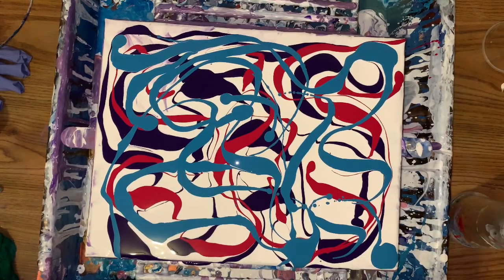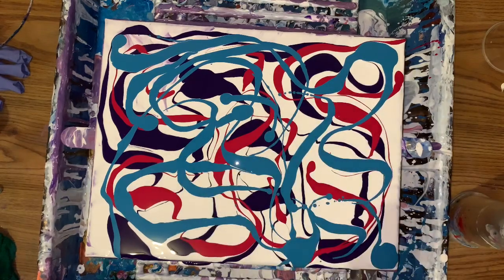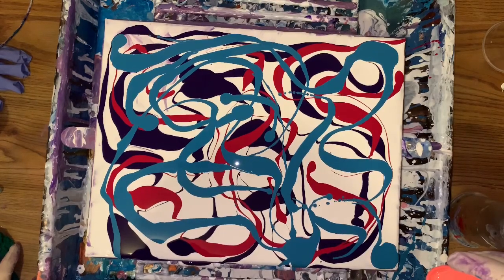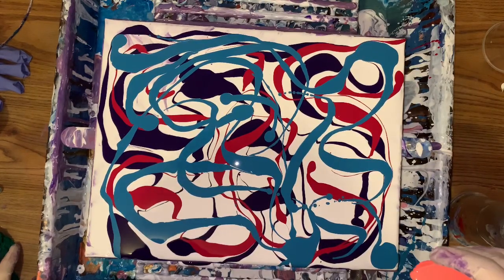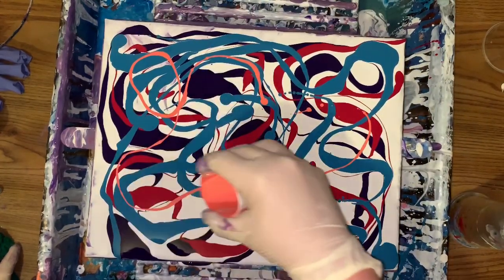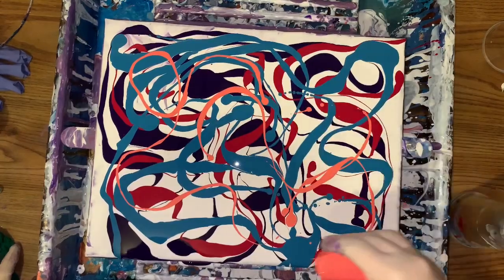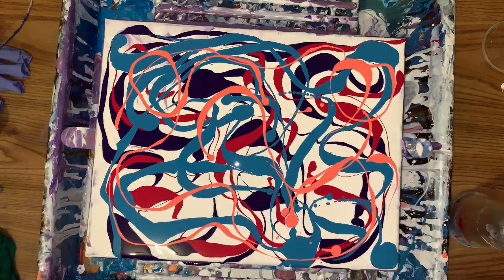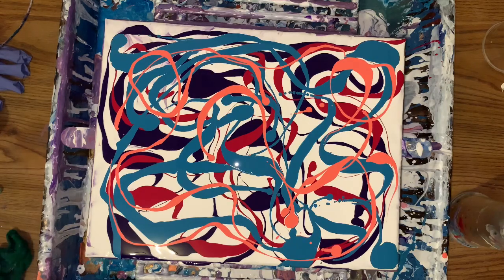Those colors look really good together. But I have some of this salmon which I'm only going to put a tiny bit of. What do you think of those colors? So here we go — don't know if I'll end up blowing it out, don't know.